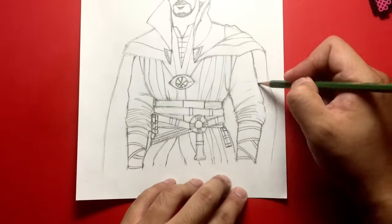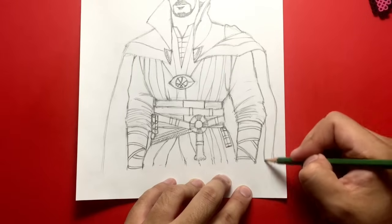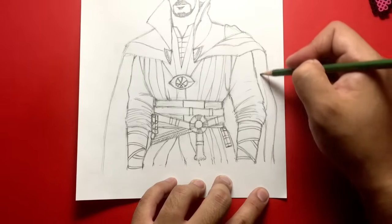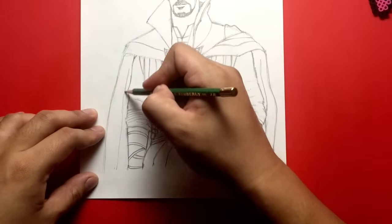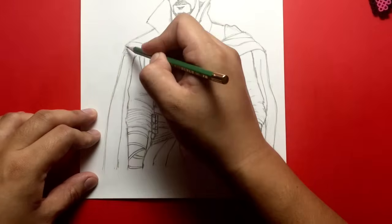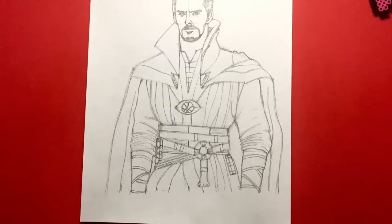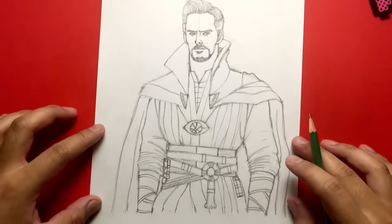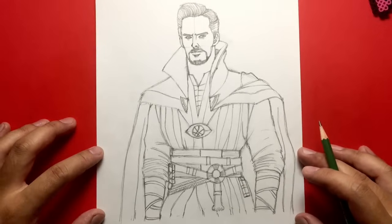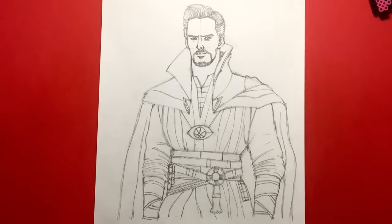Let's finish off by drawing some wrinkles in the cloak here in the back. This cloak kind of does this, and let's do the same thing on this side. And if I'm not mistaken, I think we've got it. That is Doctor Strange from the upcoming movie Doctor Strange starring Benedict Cumberbatch.